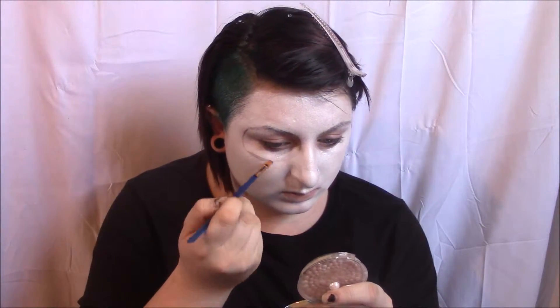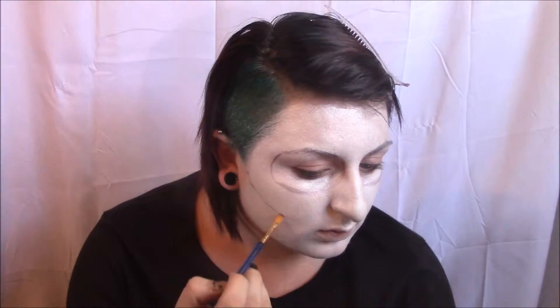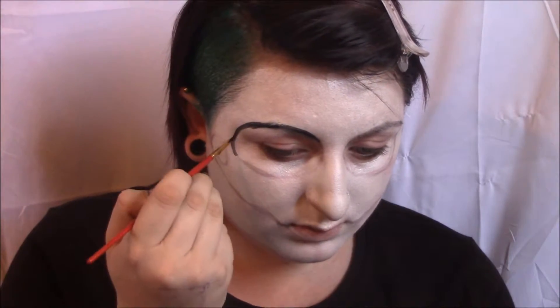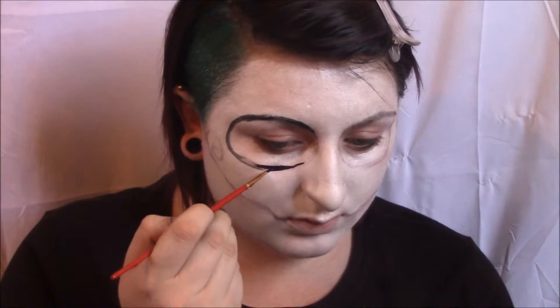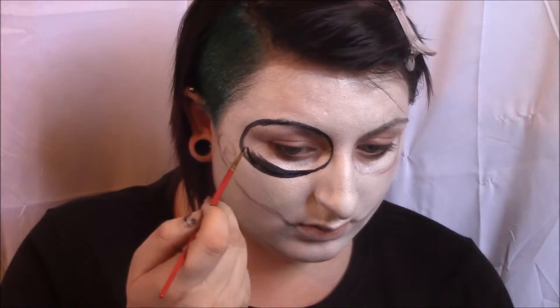Then I'm going to sketch out what everything's going to look like before I go in with body paint, just so everything goes smoothly and I don't have to try and clean up black body paint off a white canvas. I didn't really sketch in the nose, spider web, or any of the designs because I wasn't sure where I was taking this, so I just did the mouth and the eyes. If you do know what you want to do with your designs, I would recommend going in with the eyeshadow first.